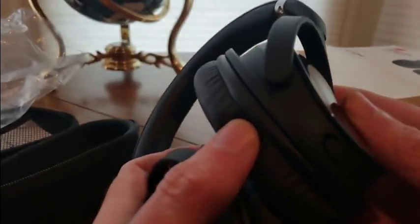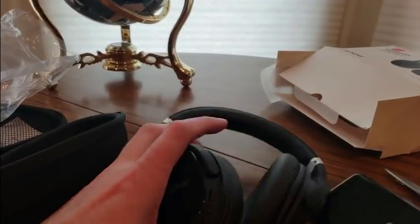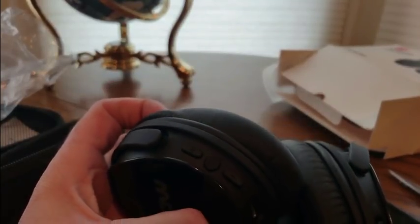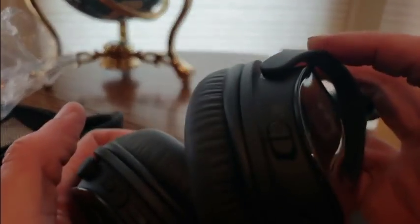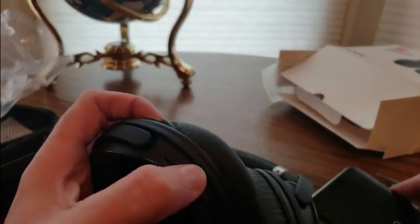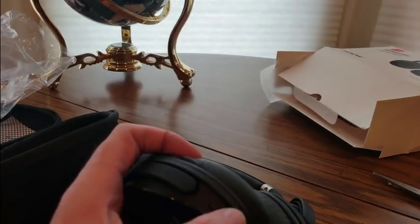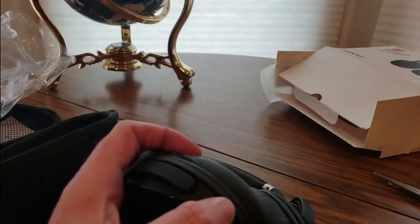I'm not sure what that button is — let me figure it out. Let me turn these things on. Where is power? There's volume plus and minus. Maybe that's what it is — ah, that's what it is: power. For some reason it's ANC. Okay, Bluetooth mode — gotta hold it. Let me pull it up on my phone. Okay, okay.